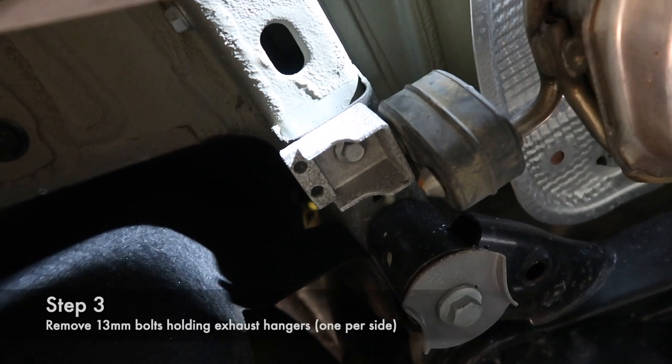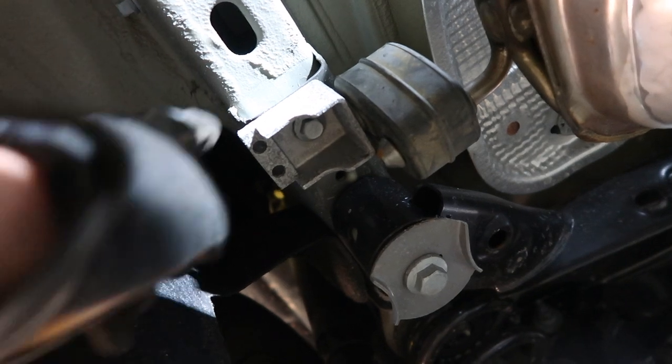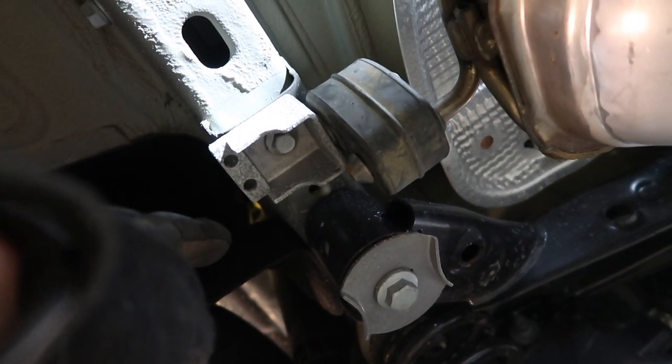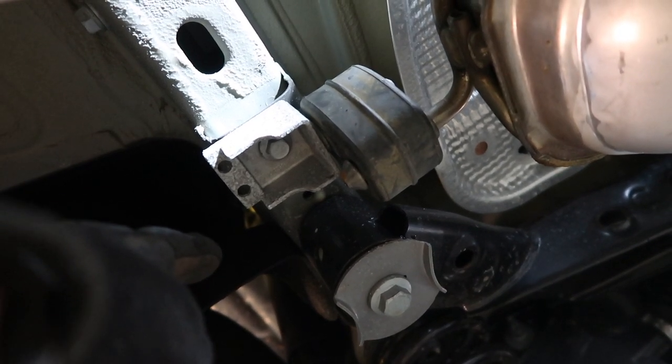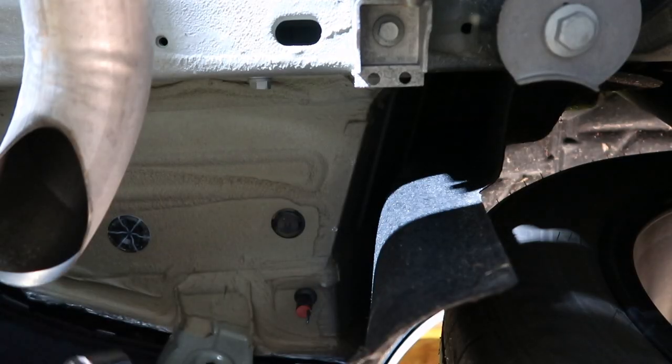Next step: on each side there is a 13 millimeter bolt holding the exhaust hanger on. You're going to need to remove that to lower the exhaust to get the hitch in place, so go ahead and remove those. Thank God for power tools.